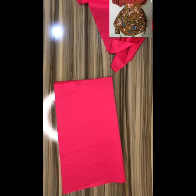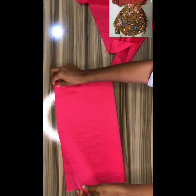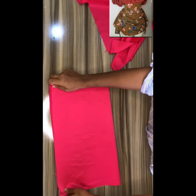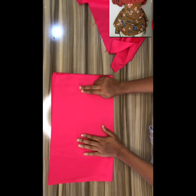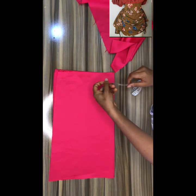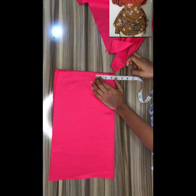Welcome to another tutorial video. In this video we'll be learning how to make a butterfly ruched skirt. First things first, get your material and fold it, then you mark out your measurements.